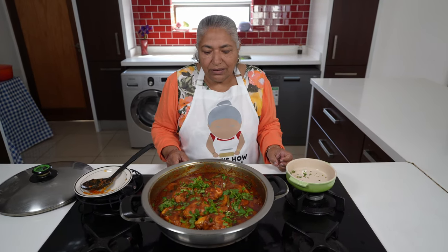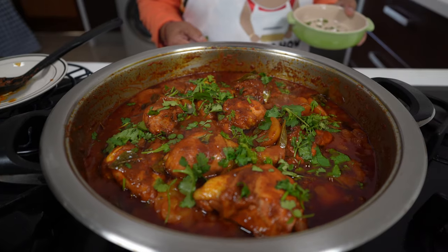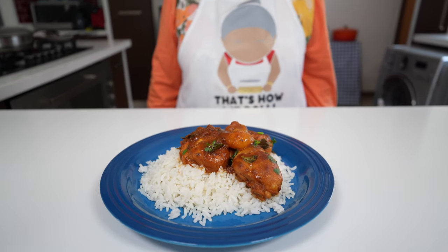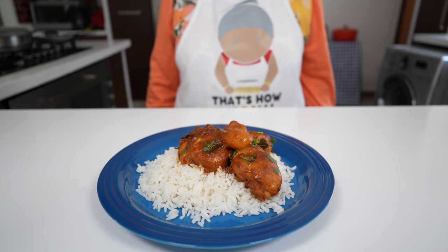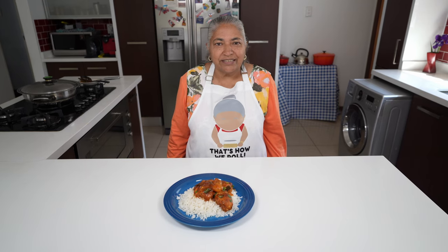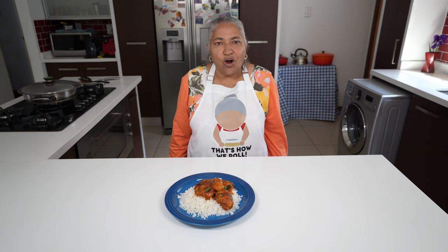This curry will feed four to five people, and you can see how beautifully it's done on our first attempt. There you go — your apricot chicken curry. The recipe was taken from the back of an apricot jam can, but we adapted the cooking to our liking. Now I'm going to get the taste taster to give us his thoughts on how we did.